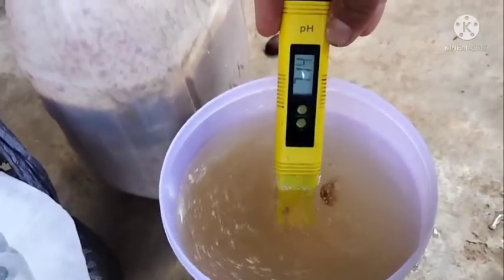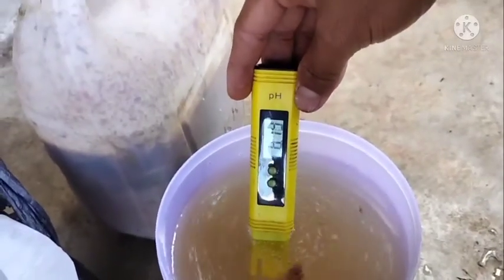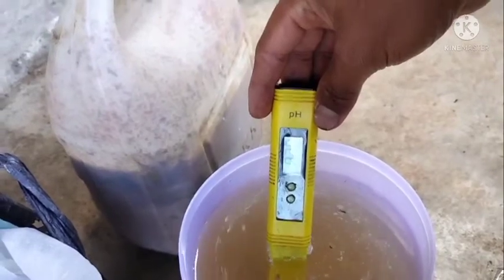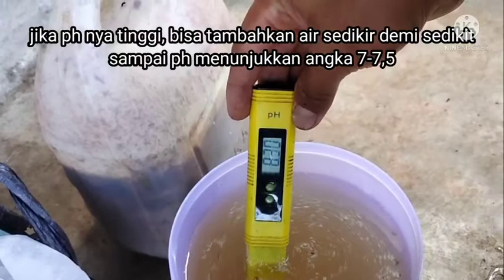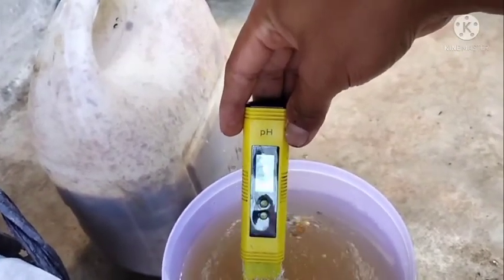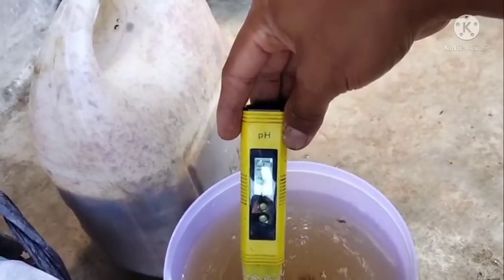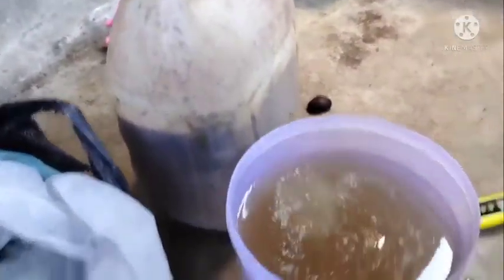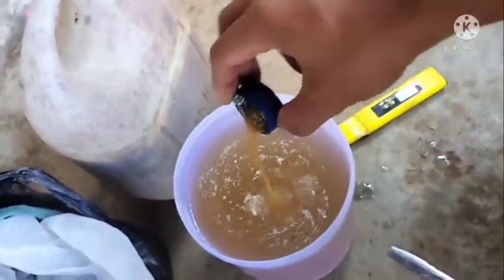Kemudian kita coba cek berapa pH cairannya. pH cairannya ada sekitar 8,2 — ini artinya masih terlalu tinggi. Masih bisa kita tambahkan sedikit lagi pupuk cairnya, sekitar 5 ml.